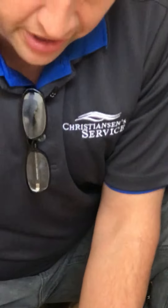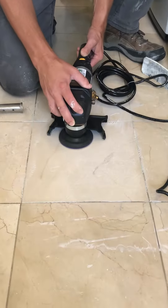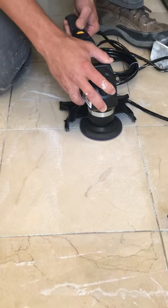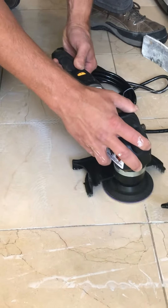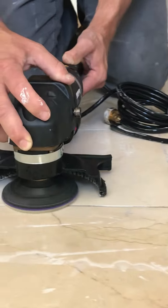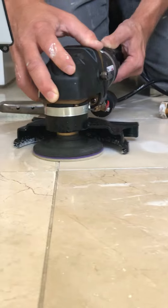Now, because you have tiles where one tile adjoins to the other, you're going to have lippage. So you may not get a perfectly smooth cut with the pads. But sometimes you have to play with it to try to make sure that you get an even polish. Notice how I'm going just a little bit wider than the other cut — just like that.